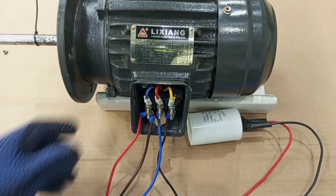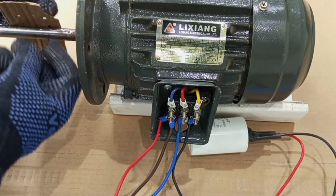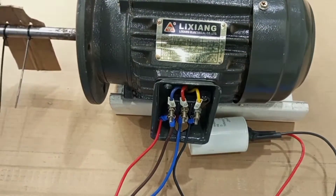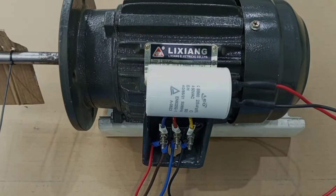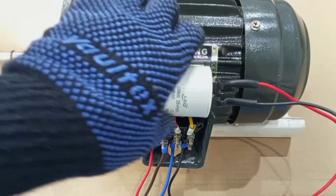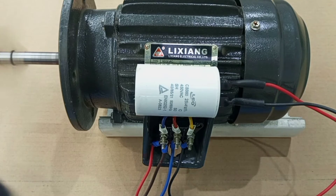Now let's apply power and see what happens to our 370-watt three-phase motor on a single-phase supply. I'm going to use a card on the rotor so you can see the rotation. The motor is now running! This single-phase supply — live and neutral — combined with a capacitor is running our three-phase motor, which is normally supposed to run on three-phase supply. With the help of this capacitor, we are able to run this motor using just single-phase.